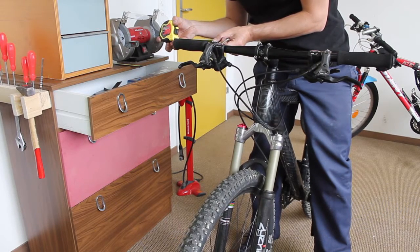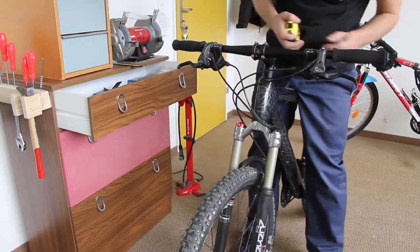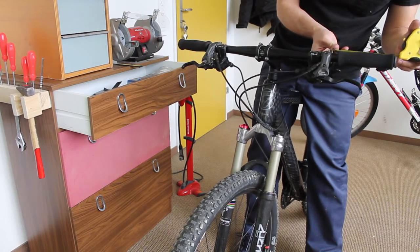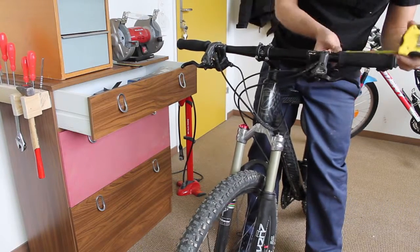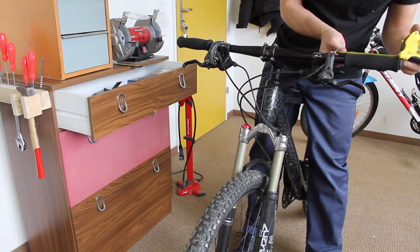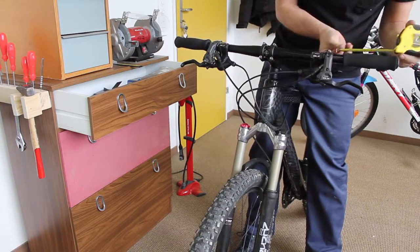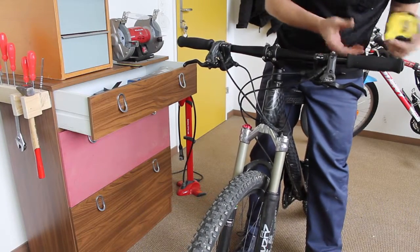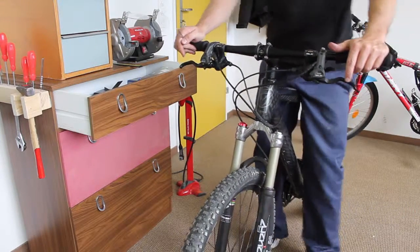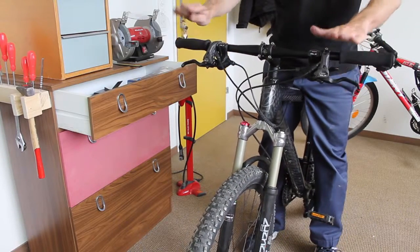16 centimeters exactly to the end of the bars. This one is only 15 at the moment, so I'll adjust it. Then I just eyeball it to get them the same level and the same rotation.